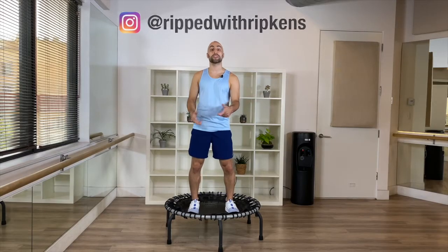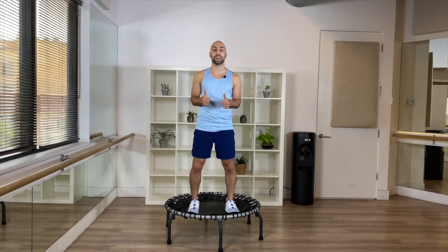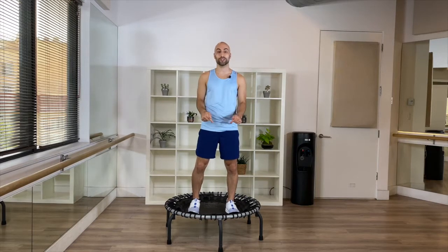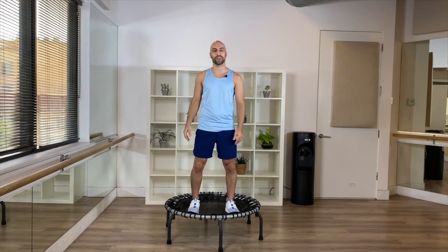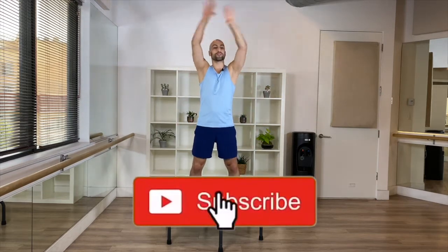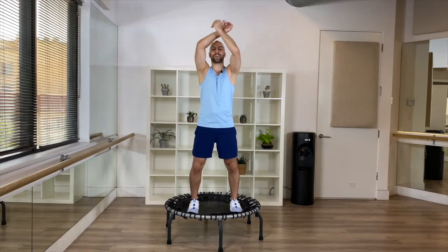Hey, what's up! This is Rip with Ripkins. It's so awesome that you're taking the time to do something good for yourself, to make sure your body is warm and ready. This is perfect to do right before any kind of trampoline workout. So let's get started — let's warm our bodies up. Have a big inhale; the breath is the most important to release any stress, your feelings. Let it go.